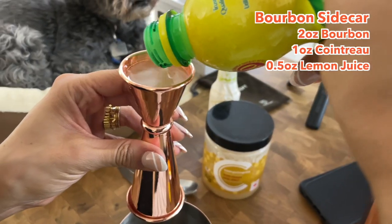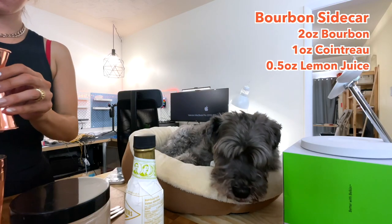Technically you should use fresh lemon juice, but I don't think we have enough and it's hard to do on screen.